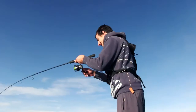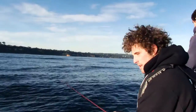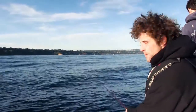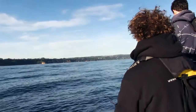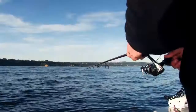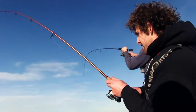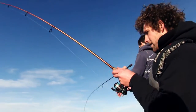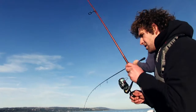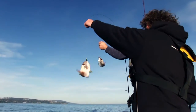With the Arma Shad it's basically exactly the same technique — let it sink right to the bottom, watching the slack on the way down in case of a take. Then a basic hop off the deck, let it sink back down with some pauses. They're coming in and taking it on the sink, just taking my line straight off — they're hitting really well. Look at that — double hookup, two fish almost exactly the same size!